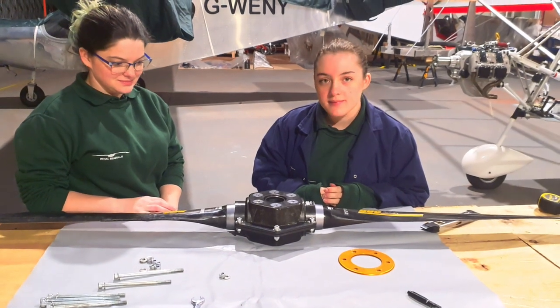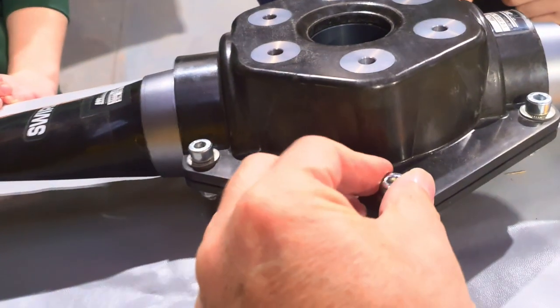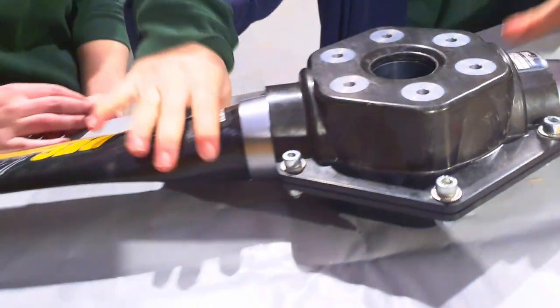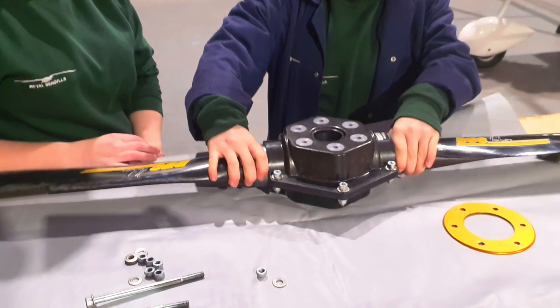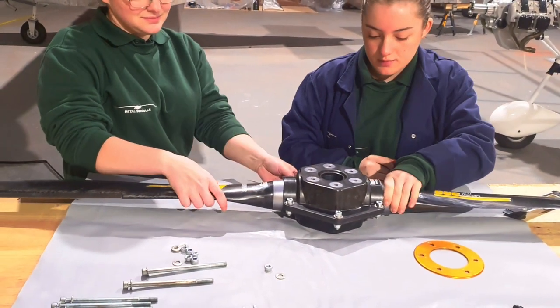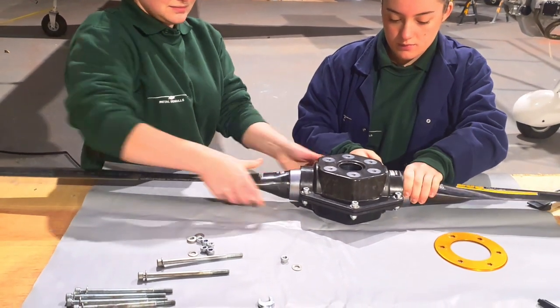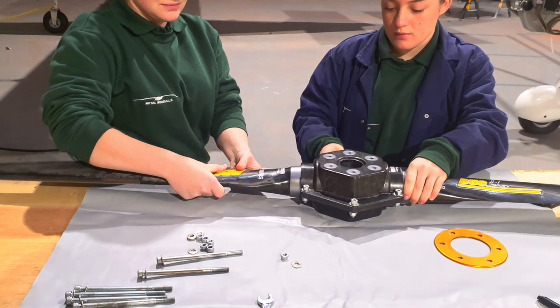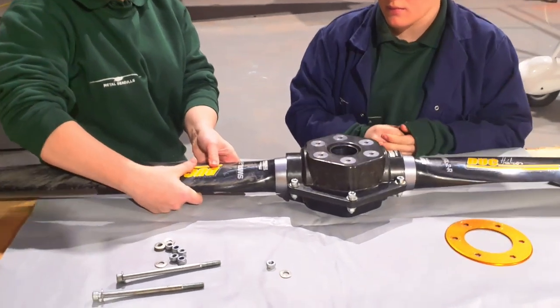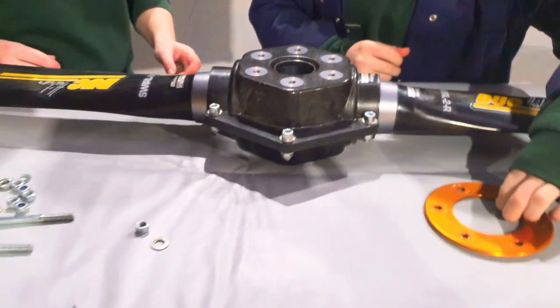These wonderful young ladies have now finished popping that together. We can see each bolt is not tight — just holding it so the blades can't fall out but each blade can be moved a little bit. Just give them a little wobble and rotate the blades slightly. We're now going to pop the washer on the front.